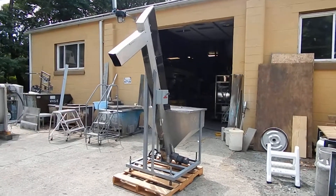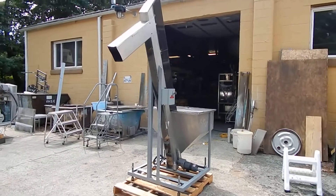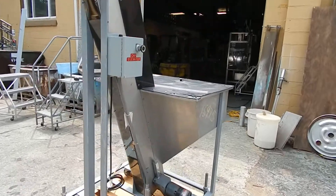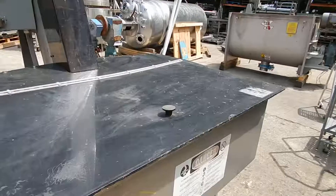Hi everybody, welcome to Champion Trading. What we're demonstrating for you today is a small inclined cleated conveyor. It's discharging about 70 inches as you see as it's configured. You can probably squeeze it to almost 7 feet.